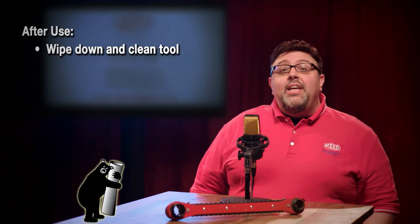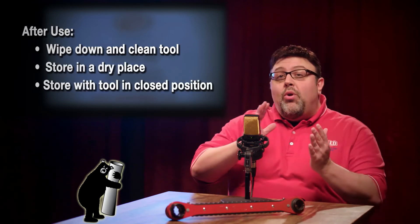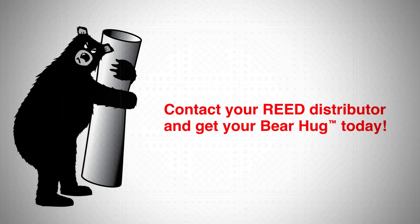Thank you, Nick. That concludes the demonstration of the Bear Hug PE squeeze tool system using the air over hydraulic pump. Make sure to wipe down and clean the tool regularly and store it in a dry place with the tool in a closed position after use. For more details, see the operator's manual. Visit reedmfgco.com to get your own Bear Hug PE squeeze tool system today.